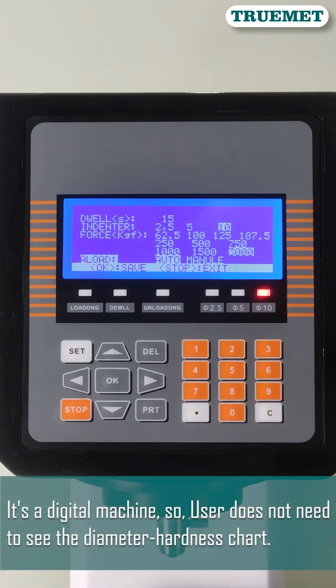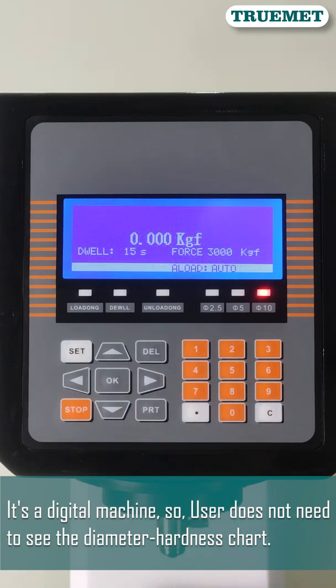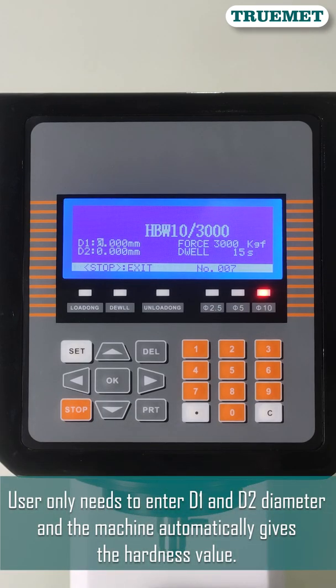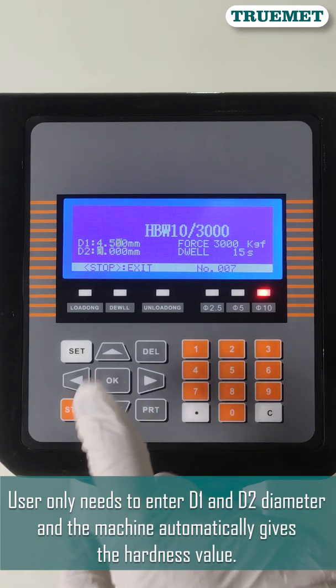It's a digital machine. The user does not need to refer to a diameter-hardness chart. The user only needs to enter the D1 and D2 diameter values, and the machine automatically gives the hardness value.